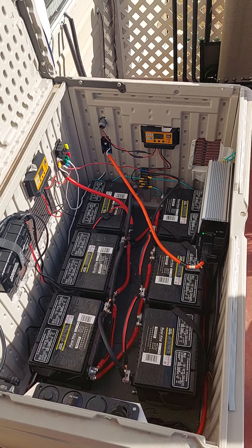Those modified sine wave inverters — there are a lot of things they can run very efficiently. There are some things they're not advised to run. I'm listening to those people a little more now, so I'm going to play it safe.